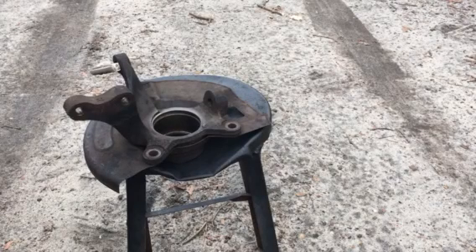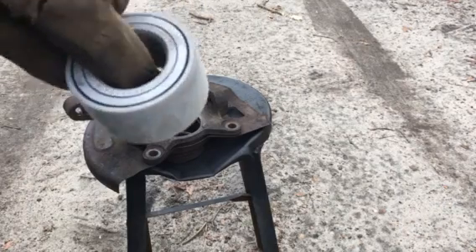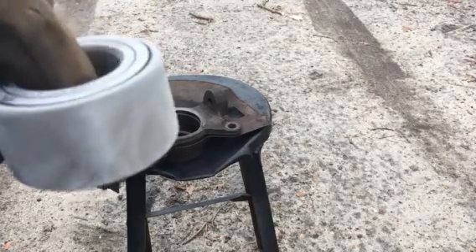Hello YouTubers, this is a how-to on putting wheel bearings in hubs — the replaceable kind. It's only about 20 bucks on eBay for the bearing, but it's a lot more work than just replacing a whole hub bearing assembly with the bearing already in there.